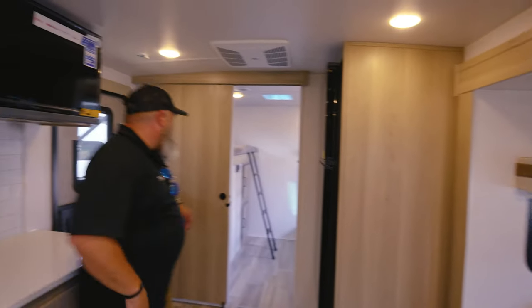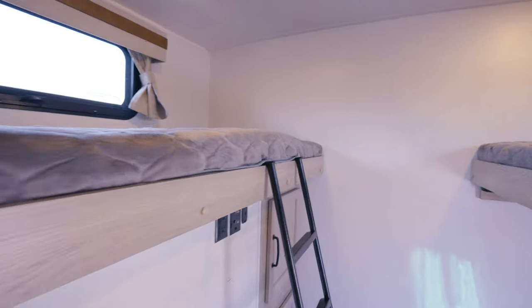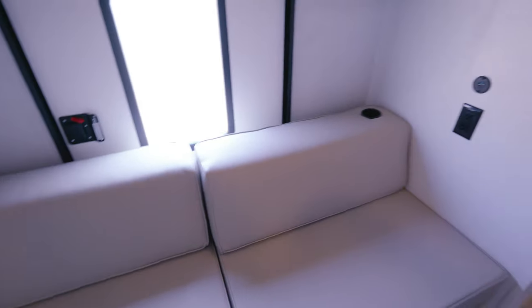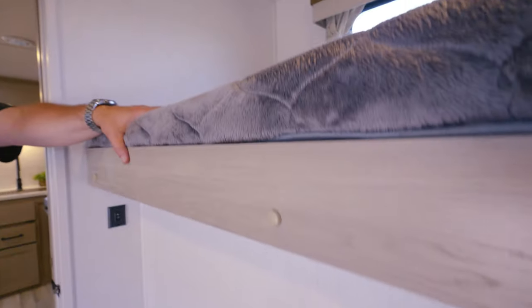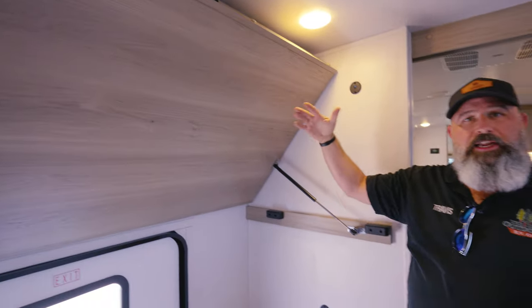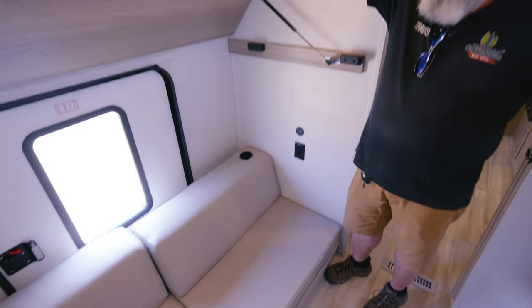Moving back, I definitely want to show off this bunk room. You can see there's a couch on the floor and a place to put the TV right across from it, so you can have a TV and game consoles here — it's just a separate area both for sleeping and for hanging out. You've got a bunk up above the outdoor kitchen, a drop-down bunk that folds up on an air ram — you don't have to hook anything in the wall, it'll stay where it's at — and this will drop down into a big bed as well. Plenty of sleeping in the back.